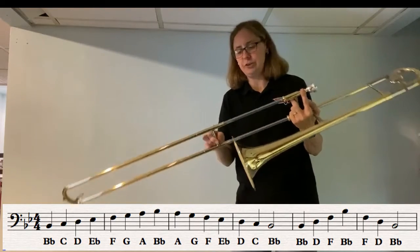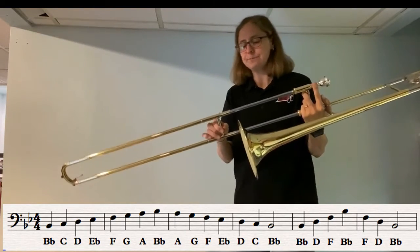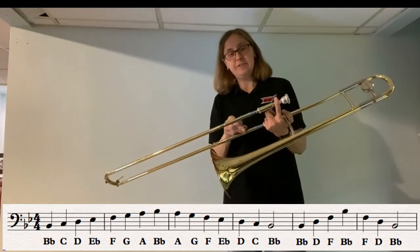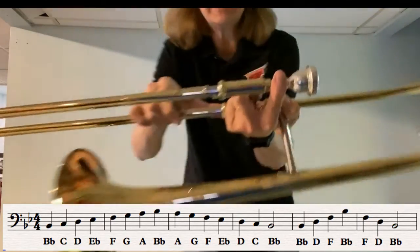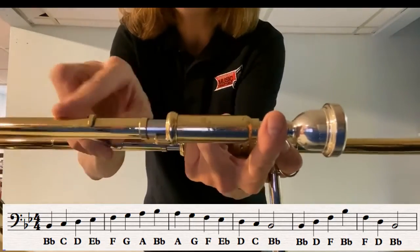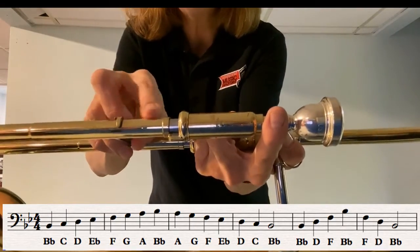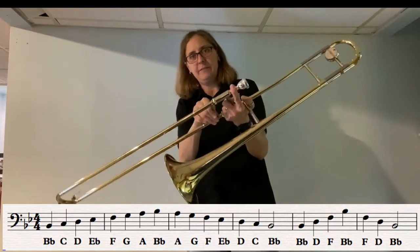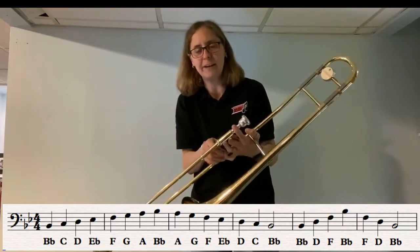As a reminder, G is fourth position. So after we're at G, we go to A, which is second position. Remember for second position, there's really hardly any of that slide exposed — sometimes it's played just about like that. So A, and then high B-flat, first position, just like low B-flat.